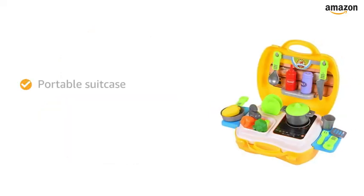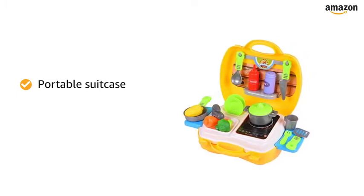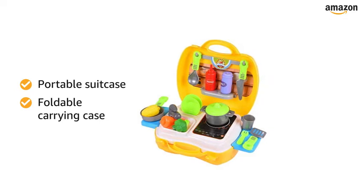The play set comes in a portable suitcase that makes it easy to organize, play, and store. You can easily store this kitchen food play set with the foldable carrying case. You do not need to worry about the pieces getting lost or damaged.